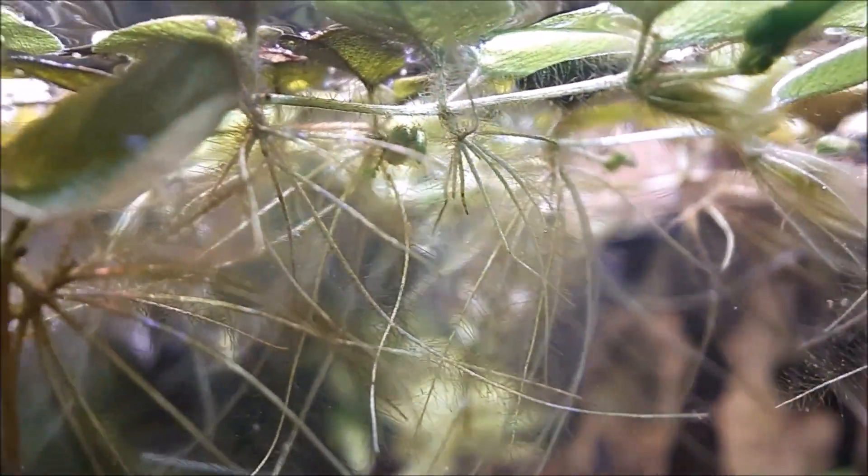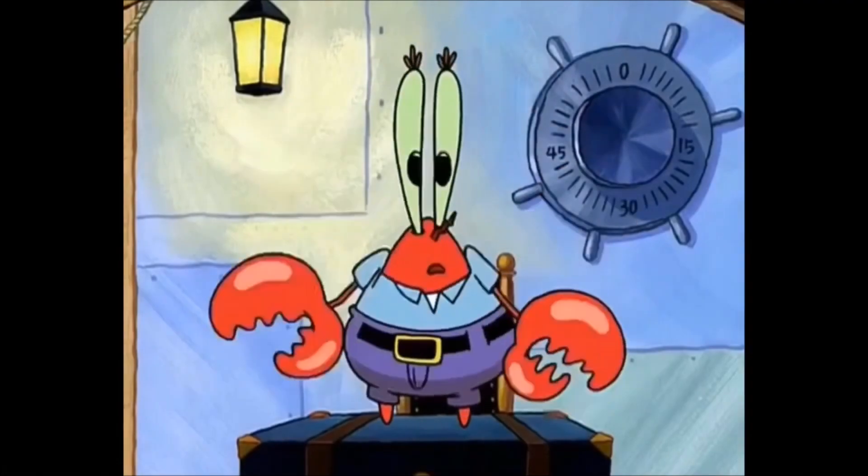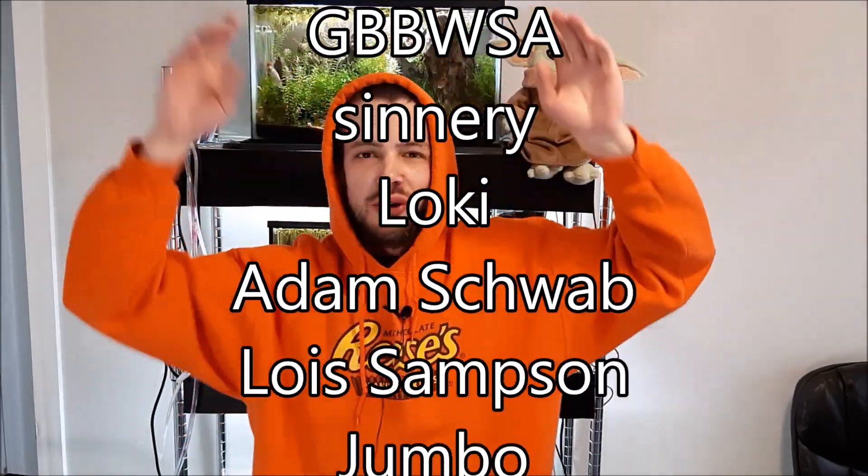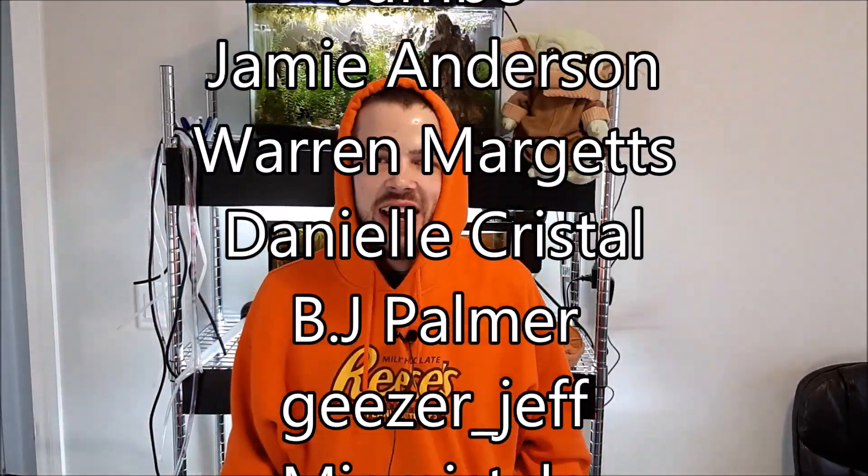Yeah, that's floating plants in a nutshell — pretty simple, pretty easy. Thanks so much for watching and making it all the way to the end. Make sure to leave a like, comment, and subscribe to my channel if you haven't already — it really helps out my growth. Today's secret end-of-video comment is going to be 'I hate duckweed,' so make sure to leave that comment below and I'll add you to the list. Thanks again for watching, and remember: keep your shrimp hands strong. Until next time, bye-bye!